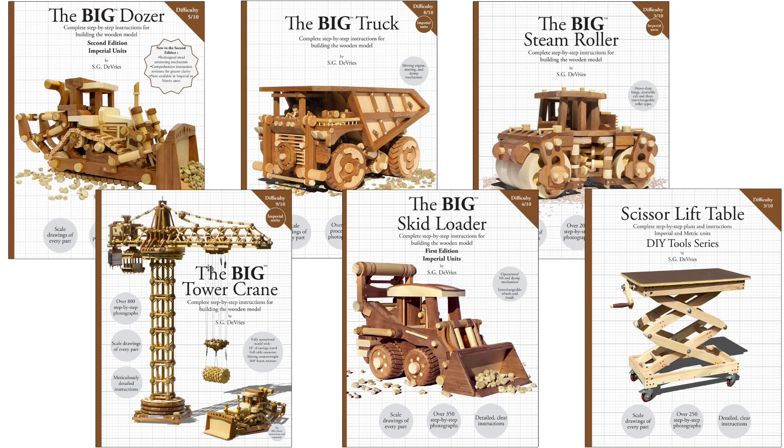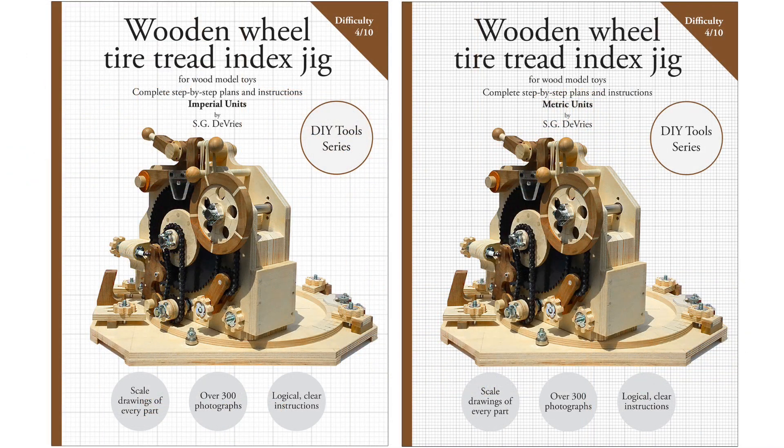Plan books for my wood models are available at Amazon. The links are in the description. The plans for today's project are also available at Amazon in both an Imperial Units and a Metric Units edition.